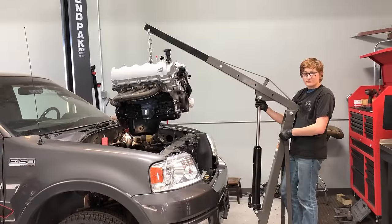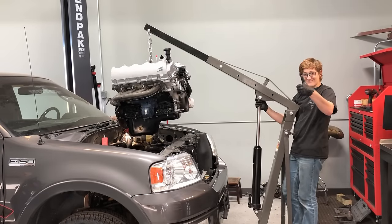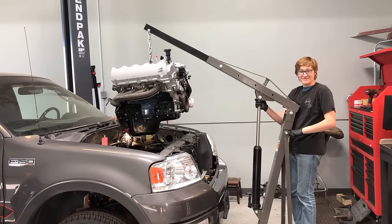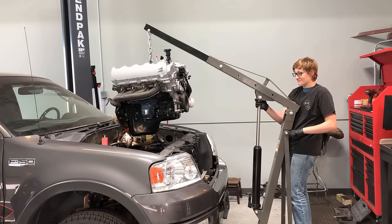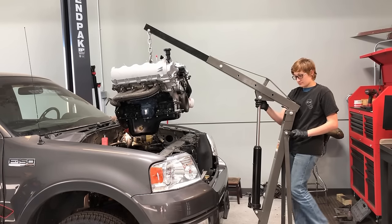It's time to finally put the engine in. Alex, my son, is going to help — he just got his license today, congratulations Alex. Make sure all your chains are secure, bring it over nice and safe, get it up and into place, and once we start getting it down into the vehicle is when the magic starts to happen.